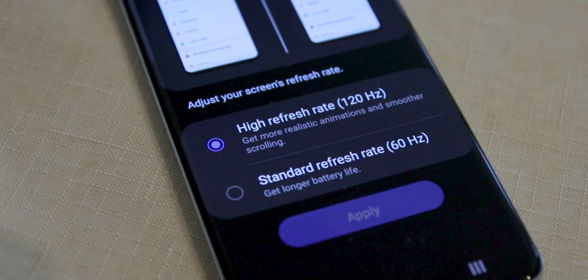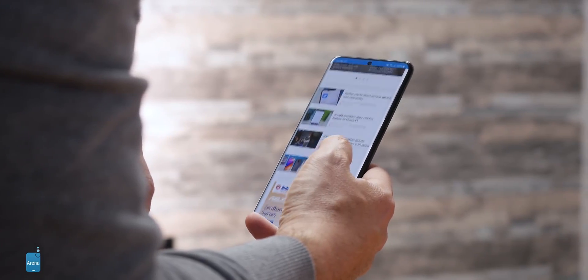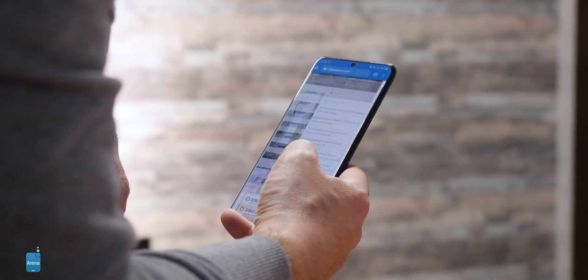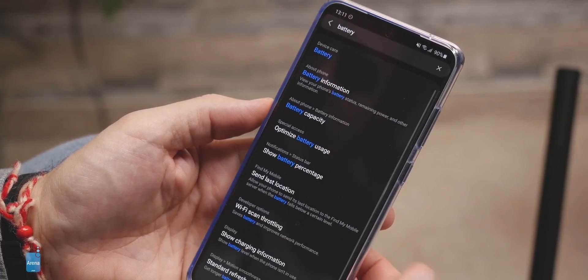The big new feature is without a doubt the 120Hz refresh rate. We made a small blind test by showing it to a bunch of people and everyone was impressed by how smooth it made everything look, even if they couldn't point out the technical reason why. Interestingly, Samsung has decided to have the phones running at 60Hz by default, and you need to go into the screen settings to change to 120Hz.